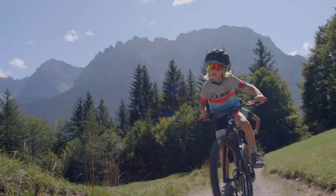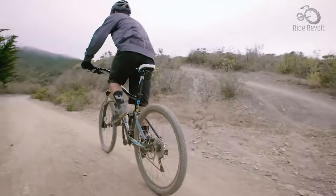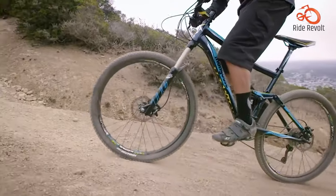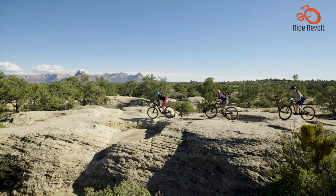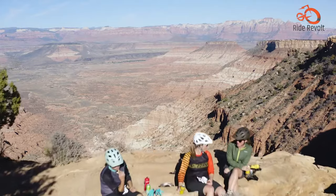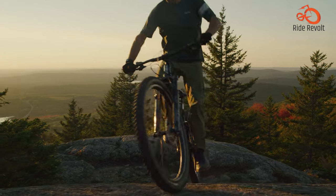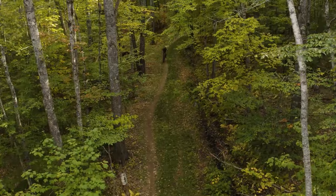MTBs are made to do crazy stuff and satisfy your adrenaline rush. These bikes are perfect for entry-level or mid-range riders seeking a durable and feature-rich ride that won't break the bank. We know mountain biking can be an expensive hobby, but these bikes offer top-spec components without the top-dollar price tag.